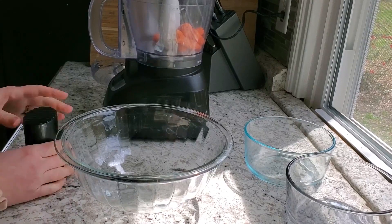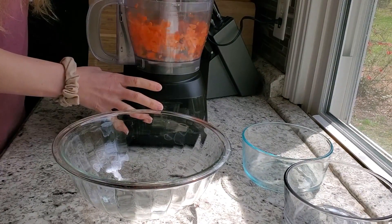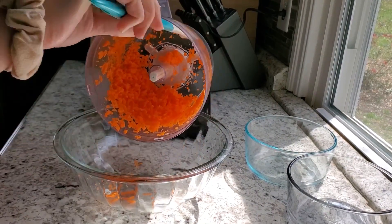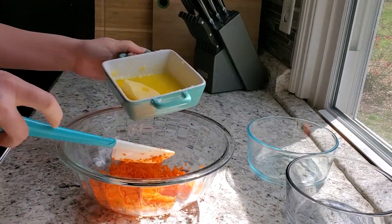I'm starting out with a couple of baby carrots that I'm just shredding in my food processor. If you can buy pre-shredded carrots in little bits, you can do that as well — you don't have to do this extra step. We're going to use one half cup of carrots.